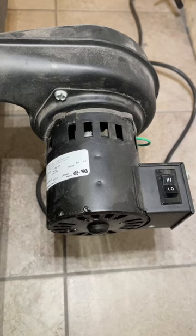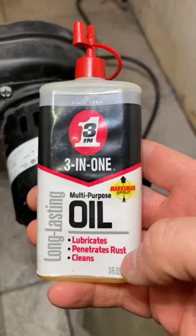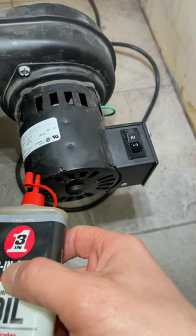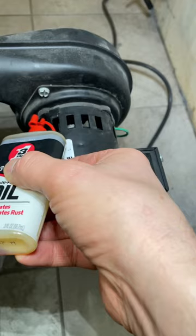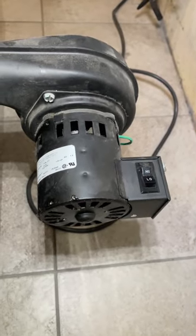They're not sealed bearings, so there are actually oiler holes here and here. A good lightweight oil like 3-in-One is perfect. Two or three drops in each oiler hole will keep the fan running well for a long time.